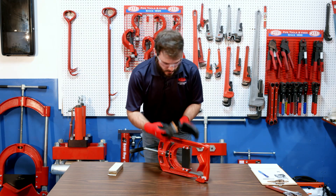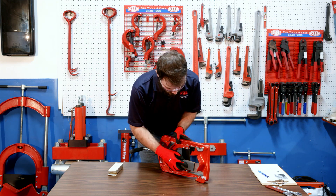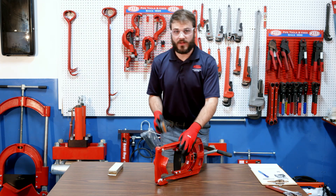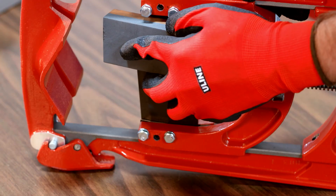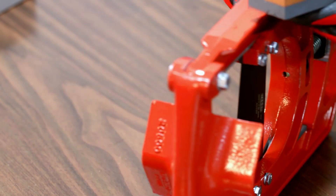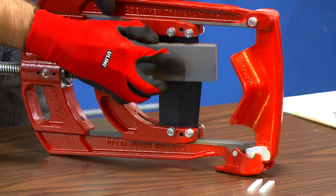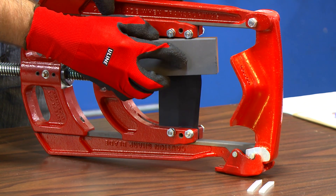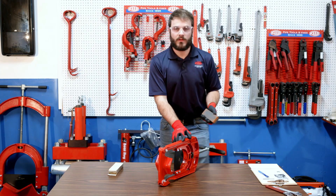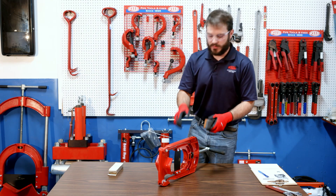Do the same thing on the other side: up once, down once. Now repeat that process one more time. For the last pass, do it a little lighter — we're just breaking the burr off of the edge.